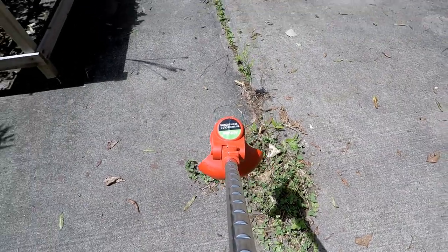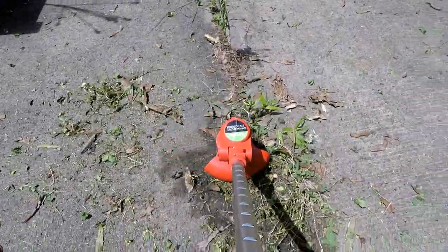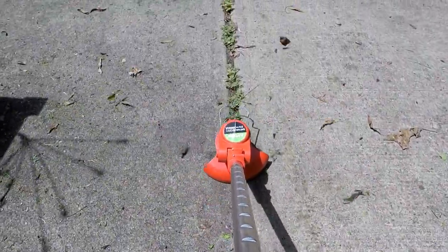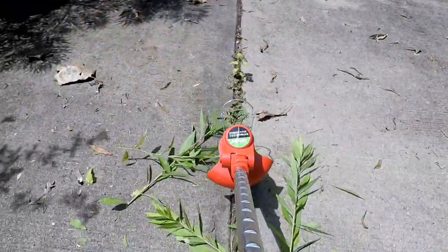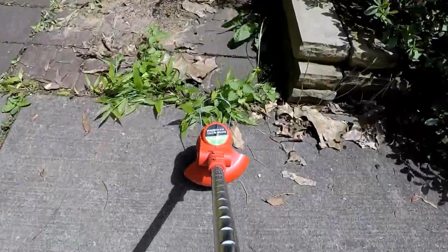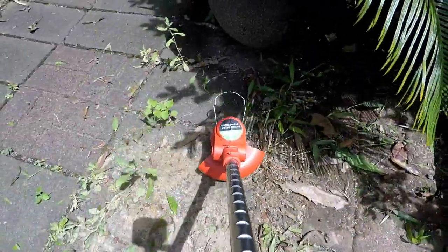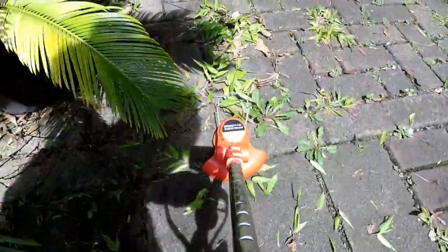I've got mostly the different blades on. This is pretty good — it's performing well trimming in the yard.